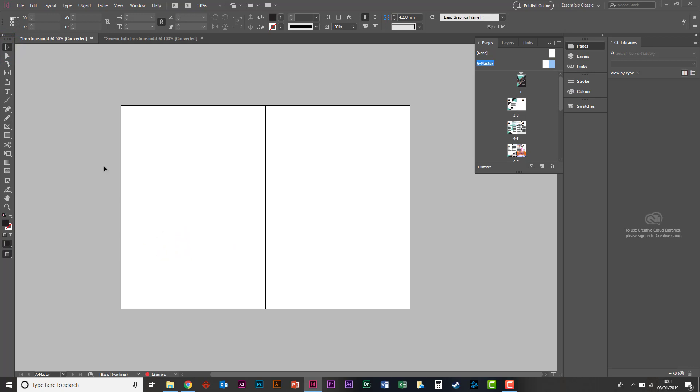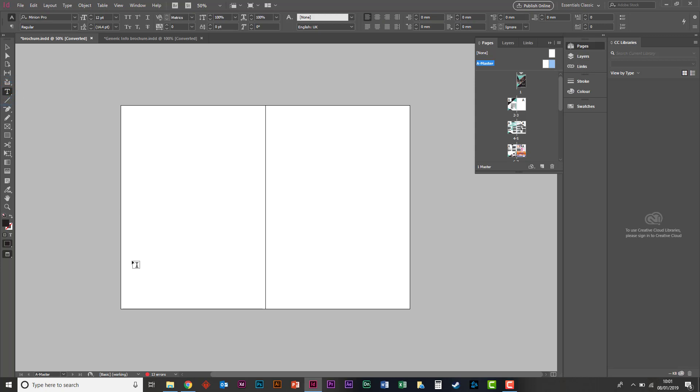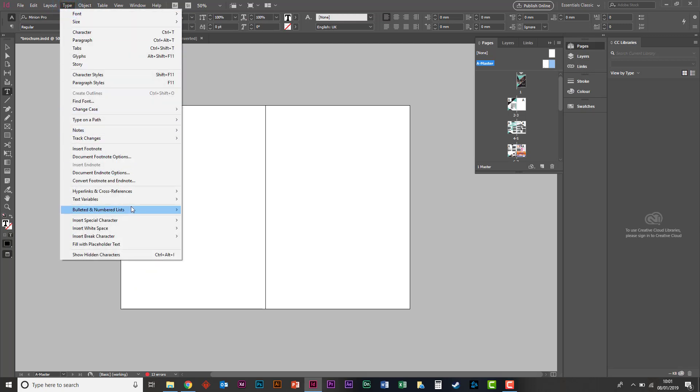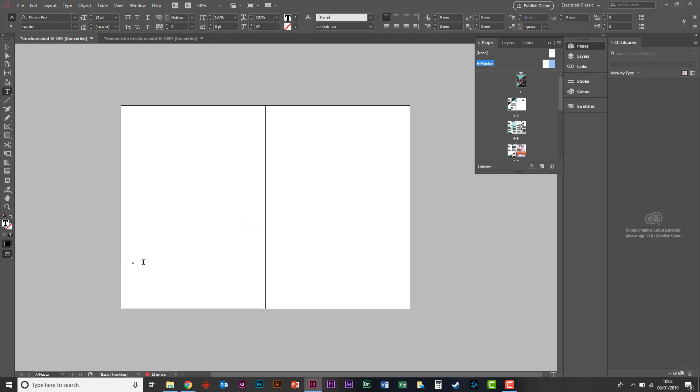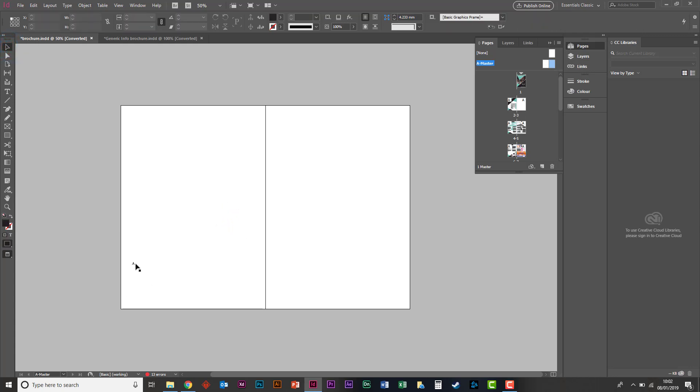So what we're going to do is delete that and actually do some page numbers. We're going to get the text tool — you can press Command T to get it up fast. Then go to Type at the top, then Insert Special Character, then Markers, and select Current Page Number. You can see there are quite a lot of things in there — bullet characters, loads of symbols — it's a really useful place for special characters. But we want Markers and Current Page Number.